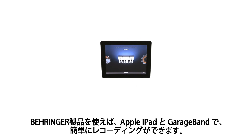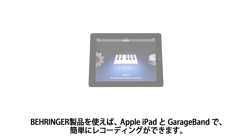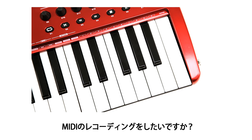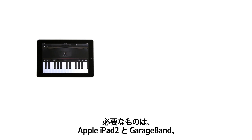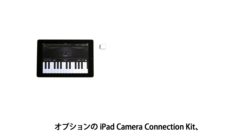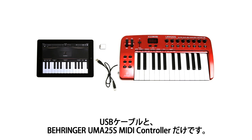Behringer now makes it easier than ever to record on the go by using Apple's iPad and GarageBand. Want to record MIDI? To do this, we'll be using an Apple iPad 2 loaded with Apple's GarageBand, the optional iPad camera connection kit, a USB cable, and the Behringer UMA25S MIDI controller.